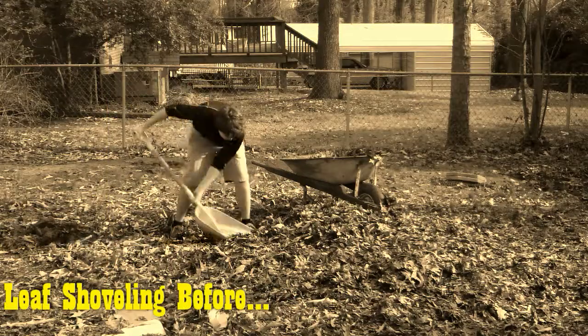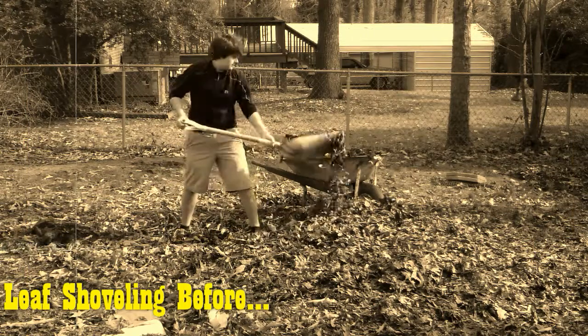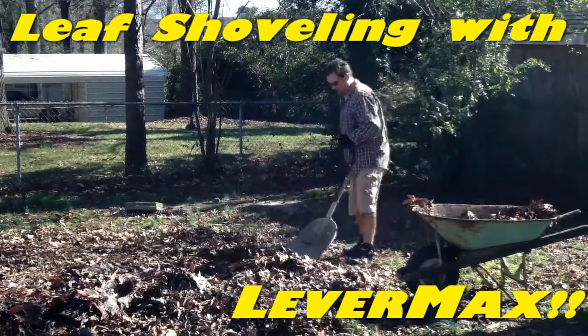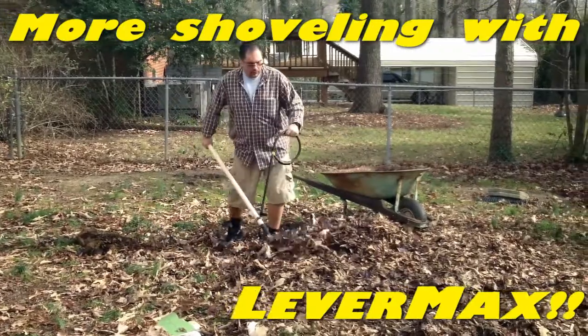As if raking wasn't bad enough, then you have to shovel the leaves. The only good thing? Usually we can make the youngsters do it. But now you don't have to have that fight, because even in a stiff wind, shoveling leaves is a breeze. You'll work so fast and easy, you may even find yourself whistling while you work.